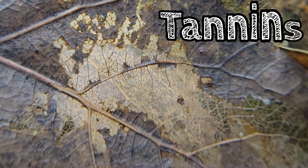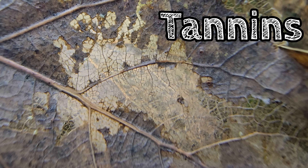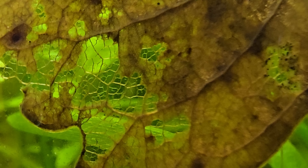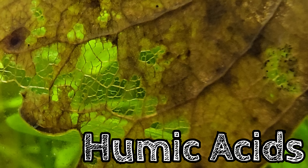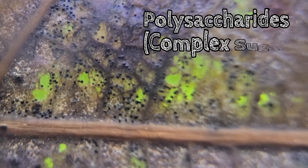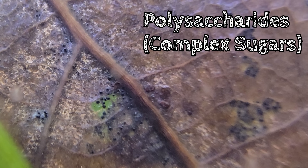They'll release things like tannins, which can slightly alter the pH, have some very specific antimicrobial capabilities, and generally reduce the stress of your fish. There's also humic acids, which will improve the nutrient uptake for plants. There are micronutrients such as iron, calcium, magnesium, and many others. And they've got plenty of polysaccharides — aka sugars — that will feed your bacteria and fungi, the base of your food chain, making them a lovely area for a buffet of biofilm.